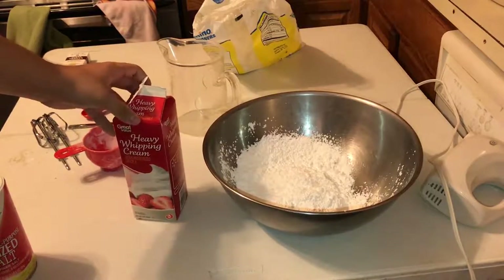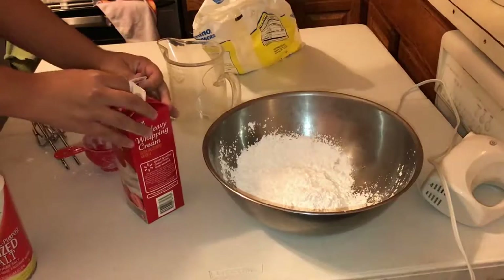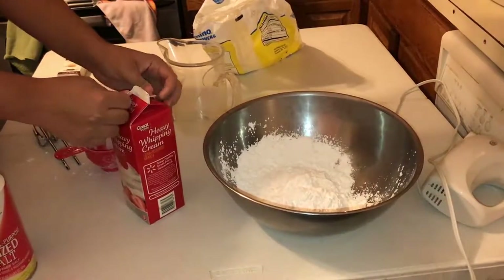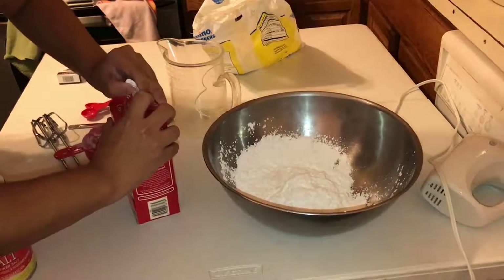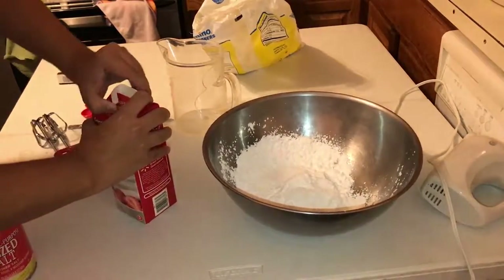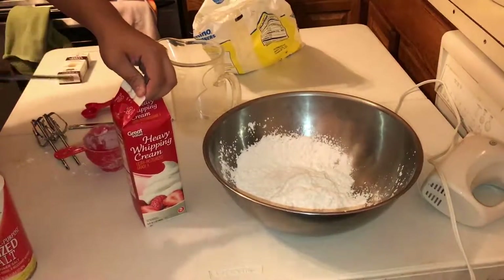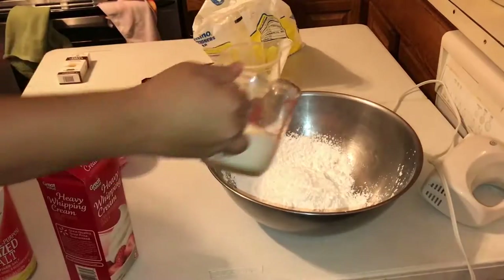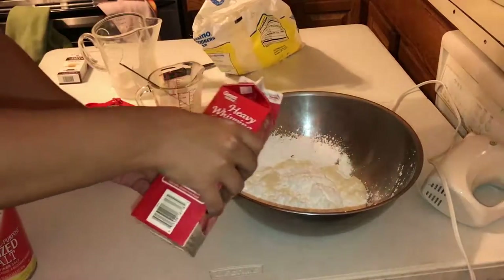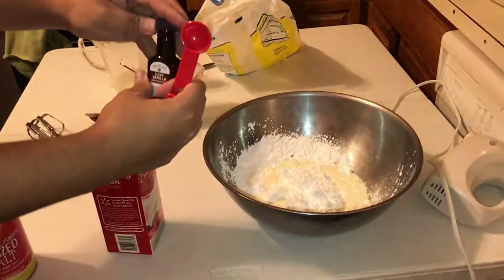You're gonna add some heavy whipping cream to this. I tried so hard to open this up — you can see me struggling here. I was gonna persevere through it, but I gave up and just cut it open. It worked fine, it's whatever. So I added it, and then a little bit more just in case anything was left over in the measuring cup.